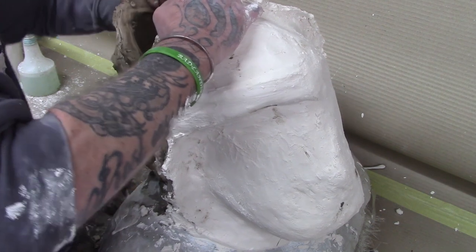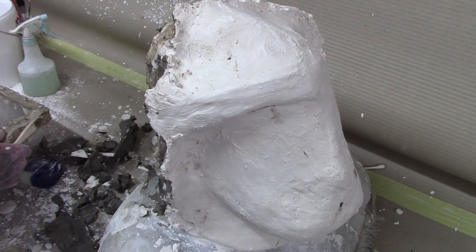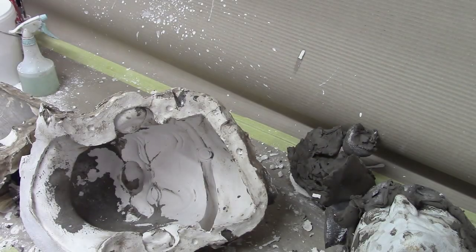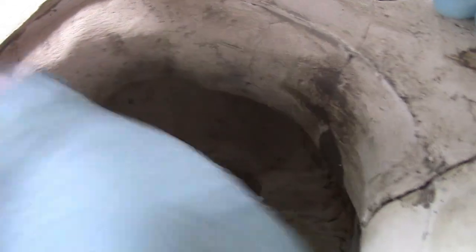Once cured, detach the two mould halves from the sculpt. Gently clean the excess clay from the mould and then put the two halves back together. Make sure you use clay or even silicone to seal the seam lines of your mould, otherwise you'll lose a lot of latex out of the mould.